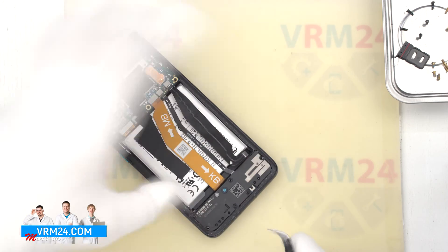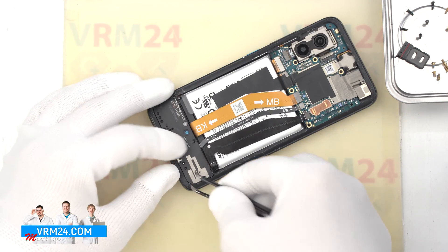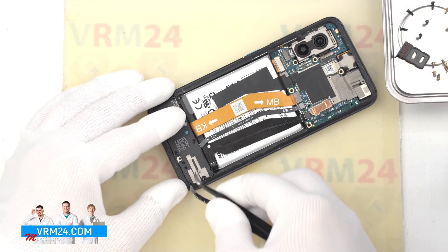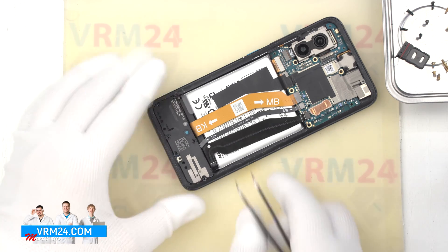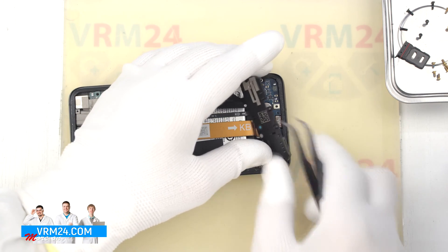After that we detach the cover with the speaker, on which we can see the antenna transmission lines. Carefully hook it in the right place and take off the cover with the loudspeaker.